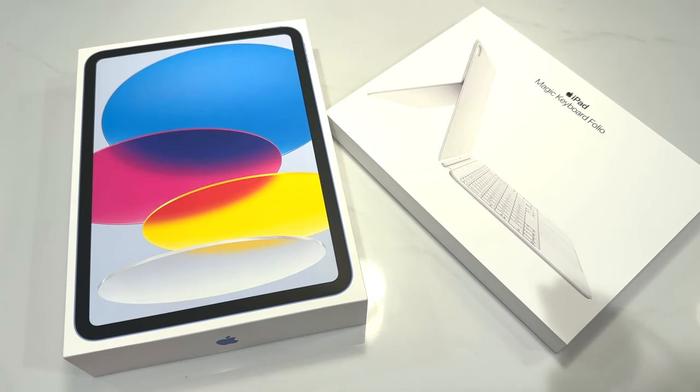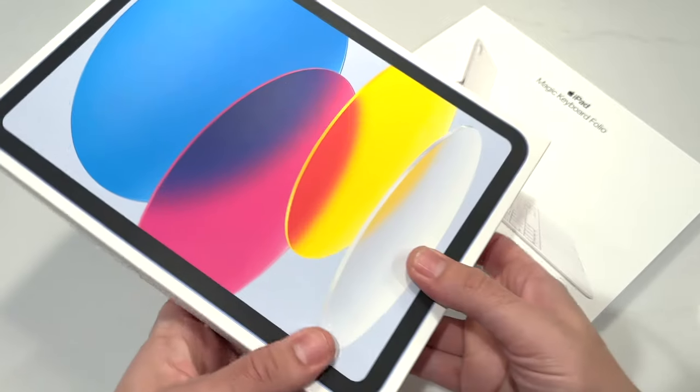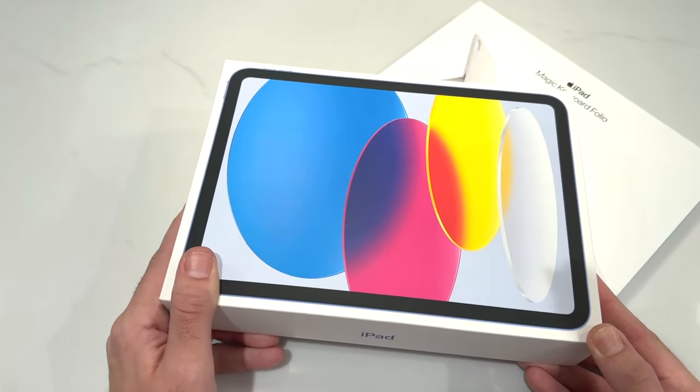What is up, guys? Nick here, helping you to master your technology. Welcome to the iPad 10th generation unboxing.